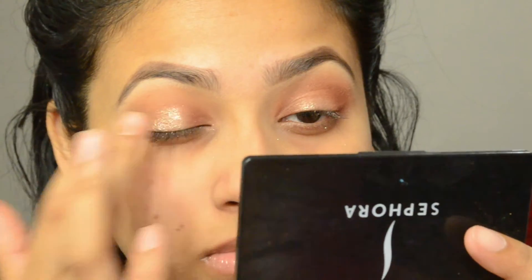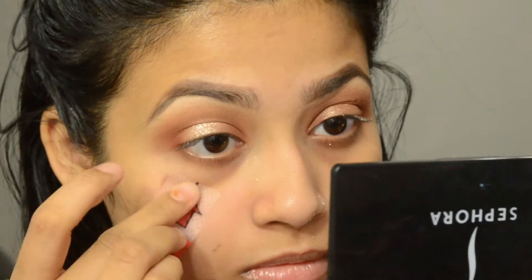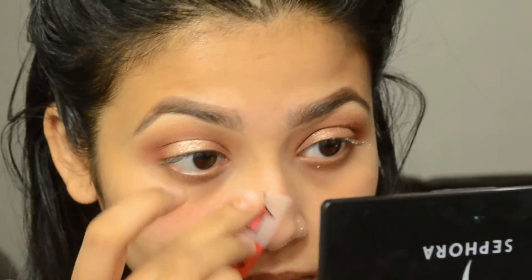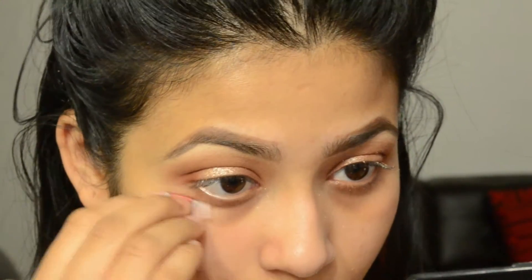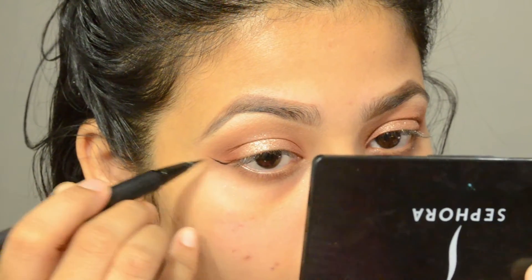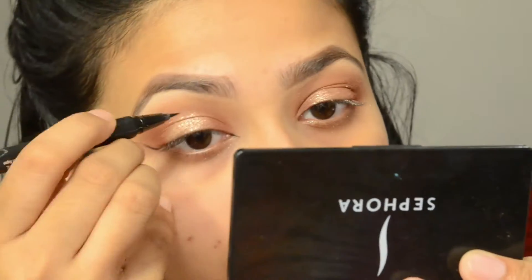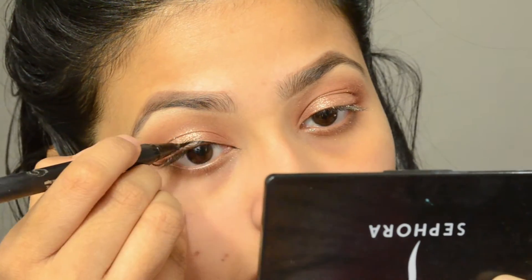After all that blending I lost some color, so I'm going back over with the same Color Pop eyeshadow and applying it only in the middle. Then I'm taking tape to remove any excess product from underneath my eyes on my face. After that, I'm doing a regular winged liner using Kat Von D Tattoo Liner — nothing fancy.